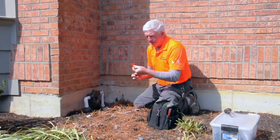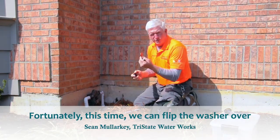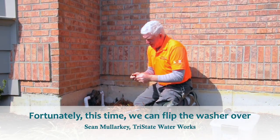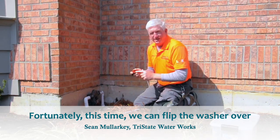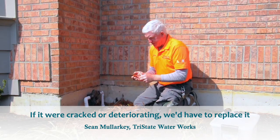I take this washer out and I'm looking at the back side of it — it's in perfectly good shape, so we can get two uses out of this washer. We'll be able to flip it over. If it was deteriorating or cracked, we would need to replace it, but it's still very soft and supple, so it looks like it's in good shape.